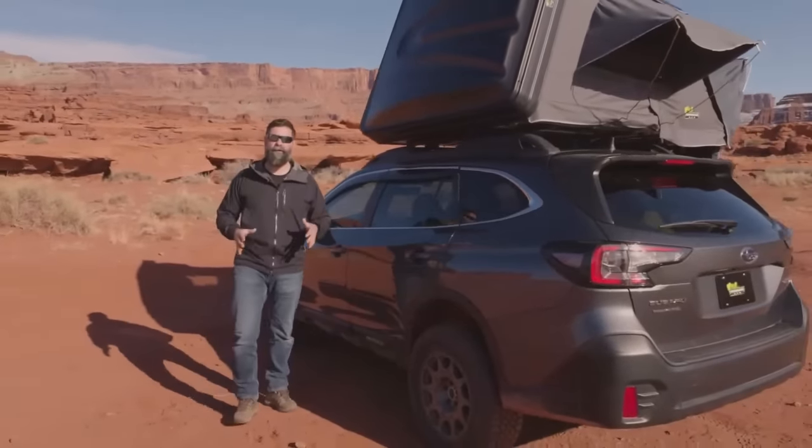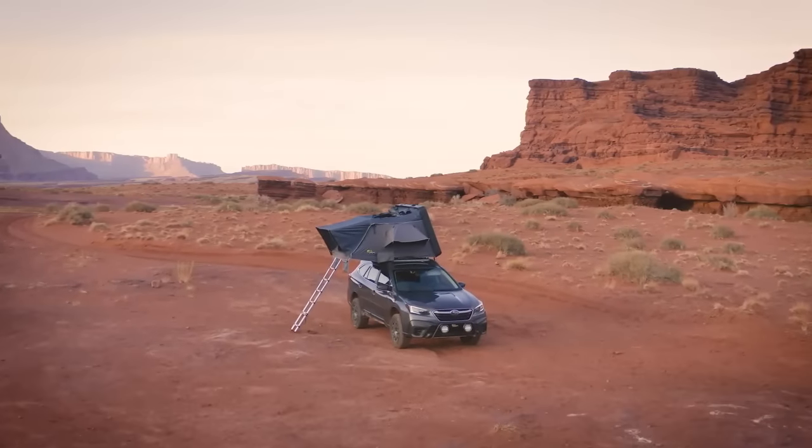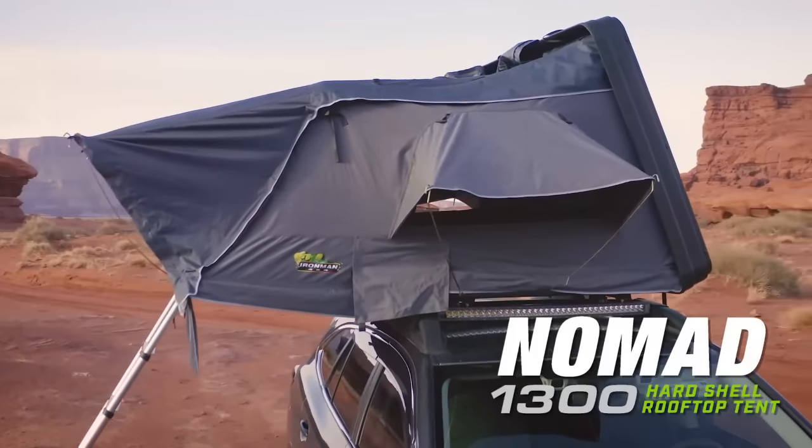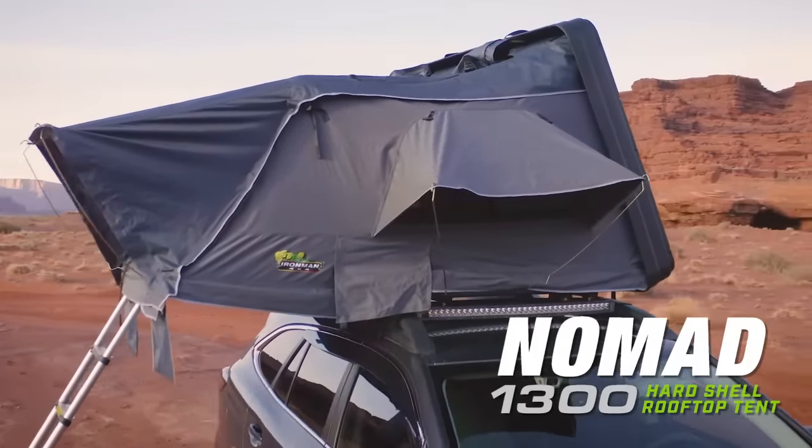Hey guys, Wax with Iron Man 4x4, and I wanted to take a minute and introduce you to our new rooftop tent. This is the Nomad 1300. It's an ABS plastic top, clamshell side-open rooftop tent.